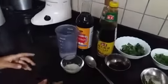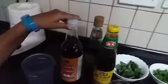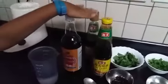And to make the sauce, you will need sugar, water, fish sauce, oyster sauce, and soy sauce.